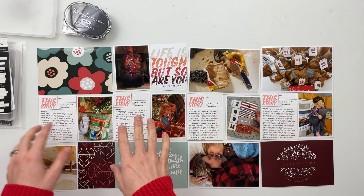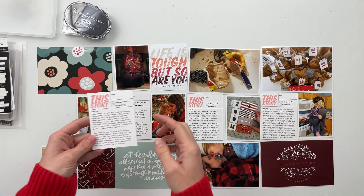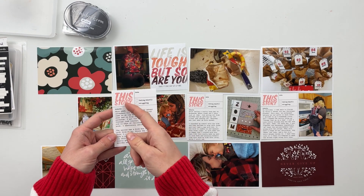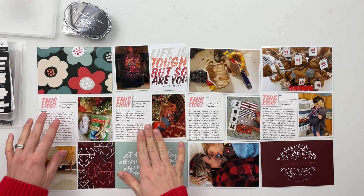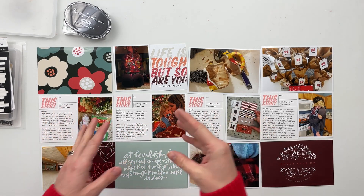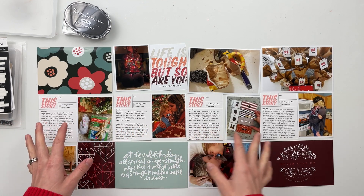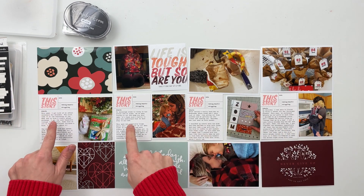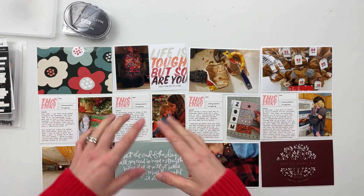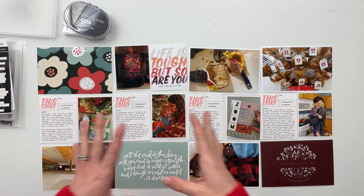I actually took the digital kit and printed this specific card that says 'this story' four times, because one of my favorite ways to do Project Life spreads — especially to make them go a little bit quicker — is to repeat a journaling card throughout the middle portion of the spread. So I have four of them that provides all of my journaling for the week.